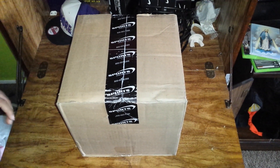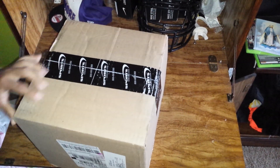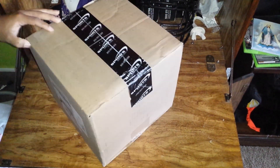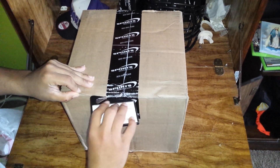Welcome back guys to another video of Everything Football 52. Today I just got a package in, a little brother's helmet that I just ordered off Sports Unlimited, so I'm just going to quickly unbox it.